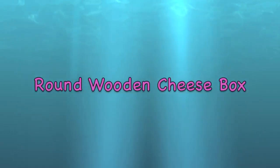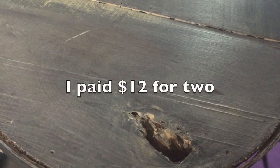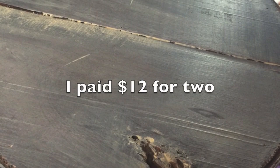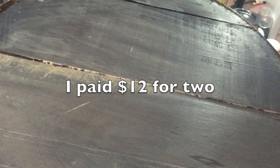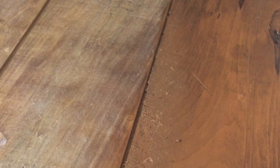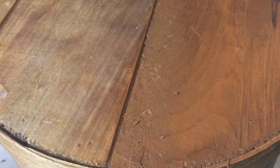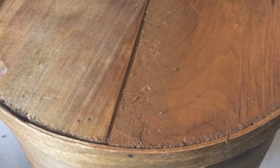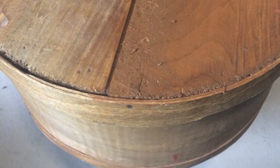Welcome! Today I'm going to show you what I did to my old round wooden cheese box. I got this at an auction a few years back - there were two of them. I can't find the other one, it's somewhere packed. I thought they were cool, not knowing that online they're like three hundred and four hundred dollars for these. I had no idea.